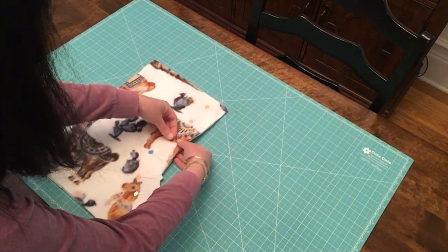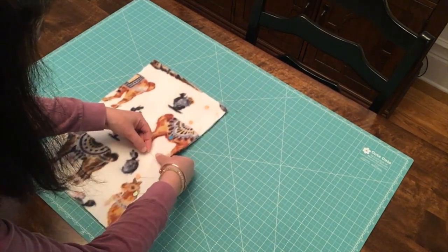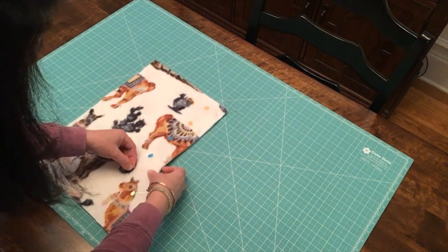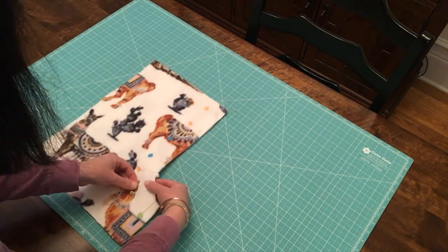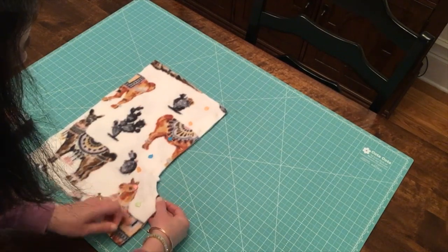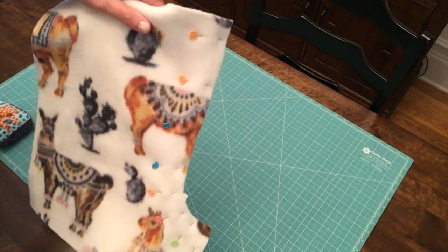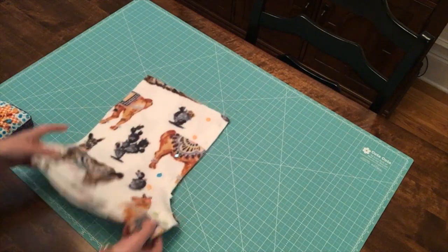Pin through both layers about three inches apart, keeping an eye on your raw edges to make sure they're matching and laying evenly with no overlap. Make sure you pin the curve really well because that's probably what will give you the most trouble at the machine, so place a few extra pins through the curve. This is what it should look like when the ski slope is pinned for the front pieces.